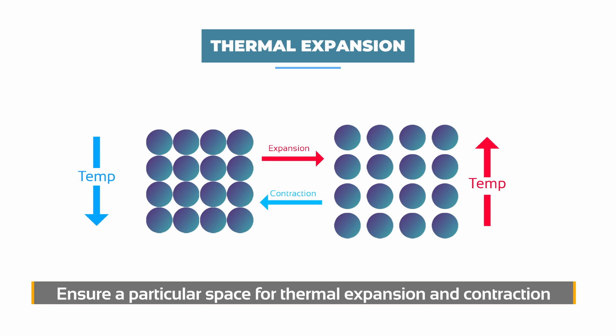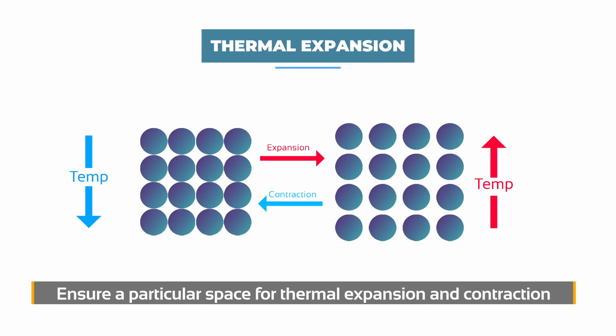Another important factor for consideration is the thermal expansion properties of polycarbonate. Polycarbonate has a high linear coefficient of thermal expansion compared to the most commonly used aluminum or glazing profiles in the market. This means that you have to ensure there's enough space for the material to expand and contract, especially in outdoor environments because of the temperature changes.